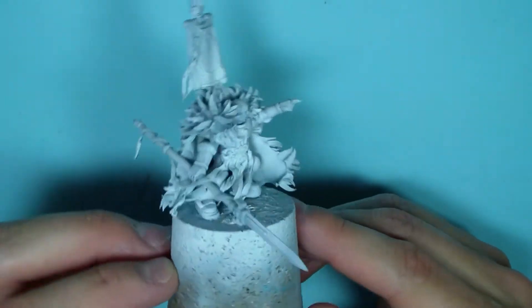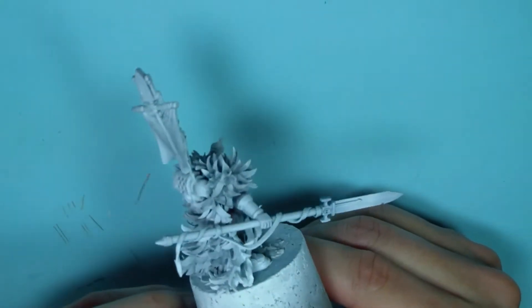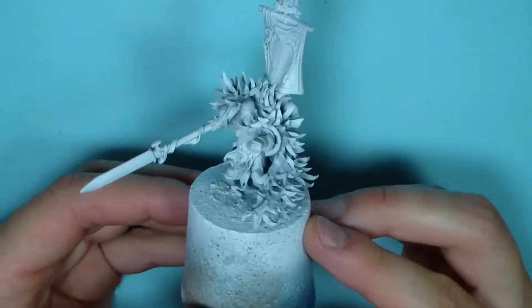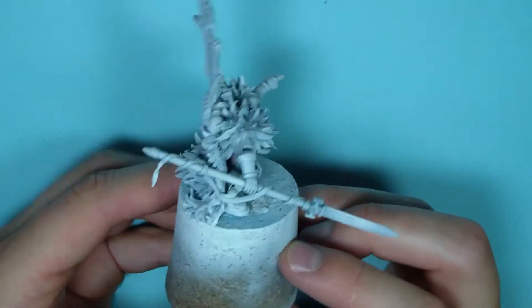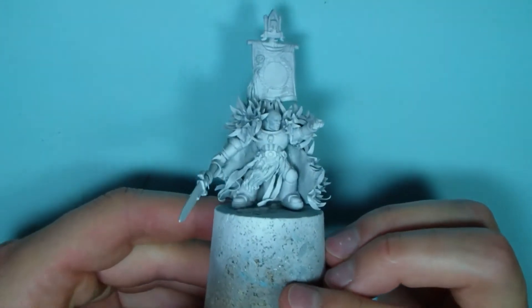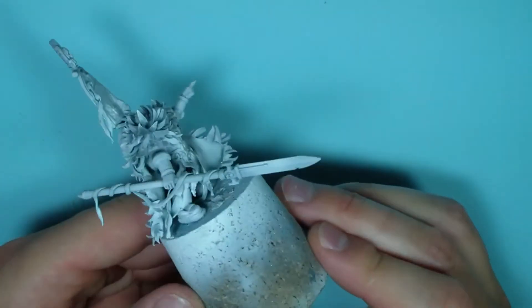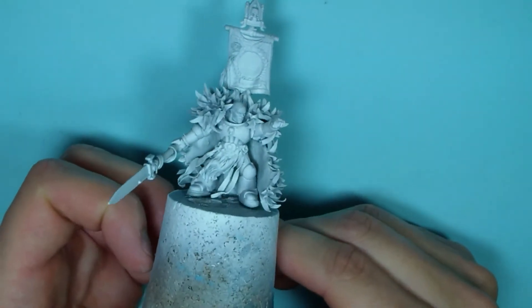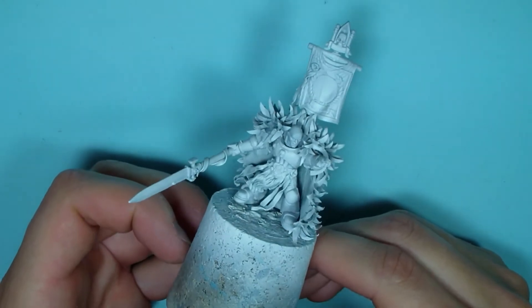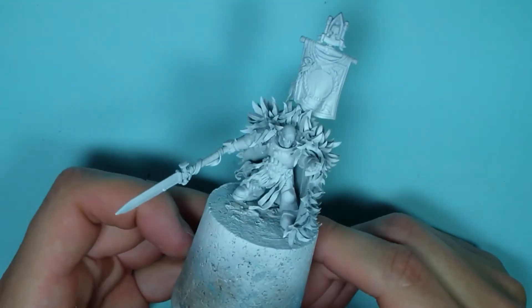Please let me know what you think about this guy — do you have any ideas on what to add or improve? I hope you like it, and stay tuned for the next part of this series.